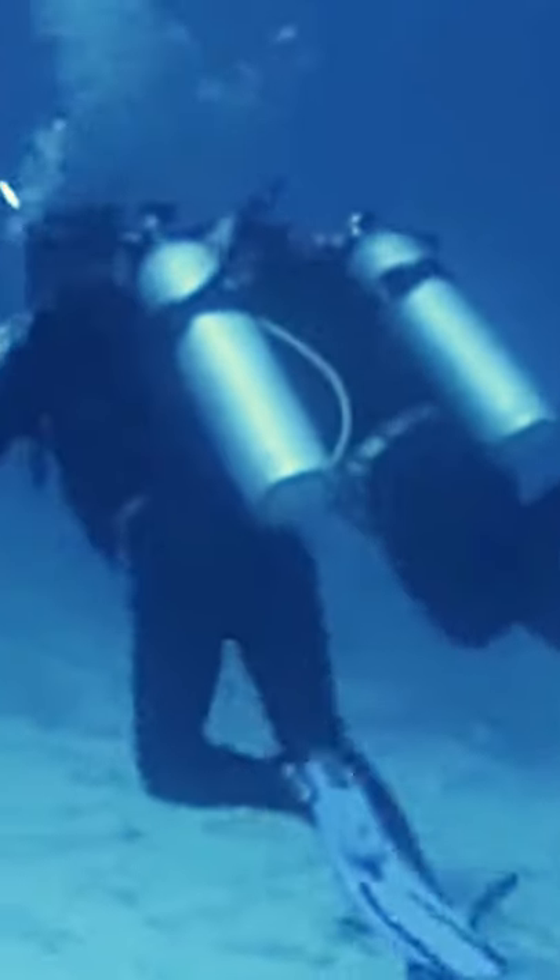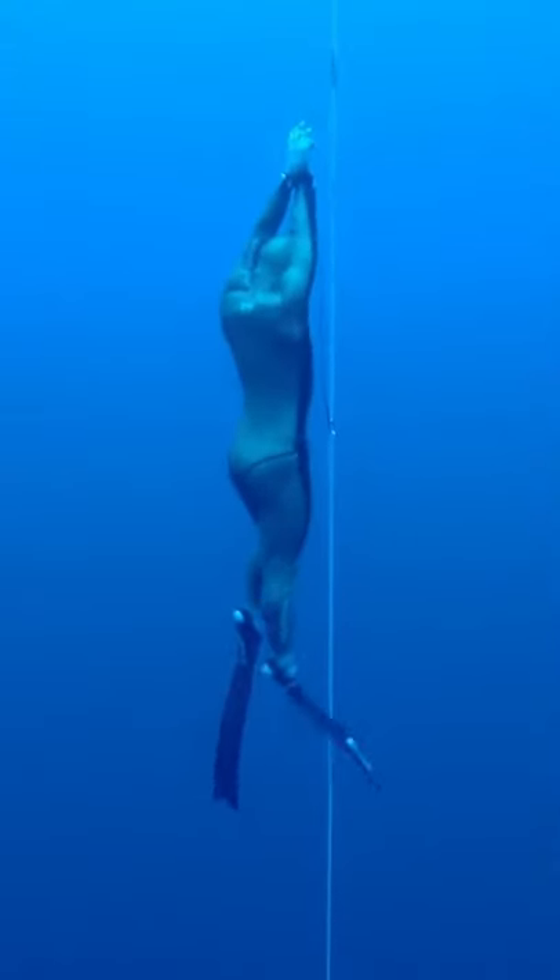Now start finning. Try to keep your legs as straight as possible. Do not kick like if you're riding a bicycle. Feel the power of your legs transferring onto your fins.